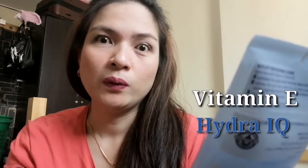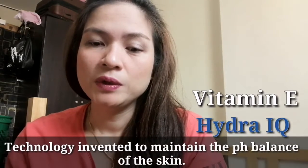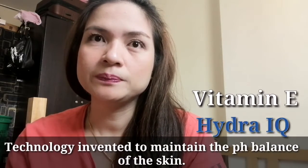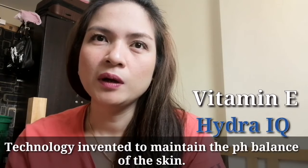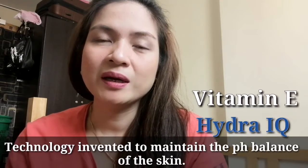The Nivea Skin Refining Scrub says it will exfoliate thoroughly and respect the skin's moisture balance. It has Vitamin E and Hydra IQ. Hydra IQ is a technology designed to maintain the pH balance of your skin to prevent it from becoming dry.